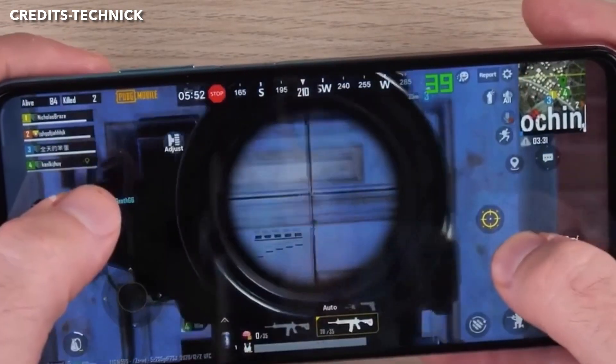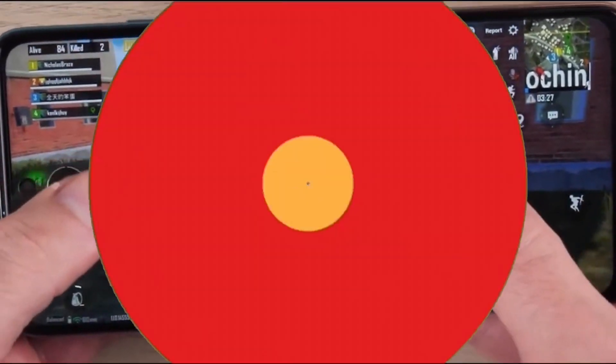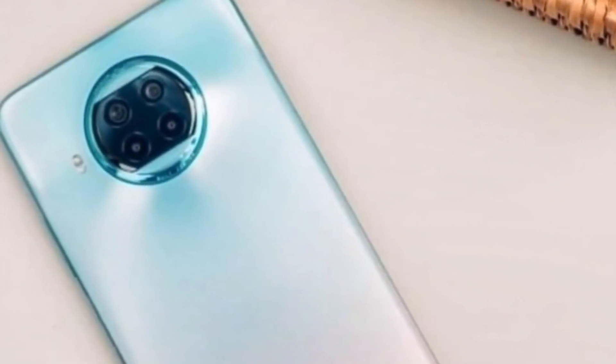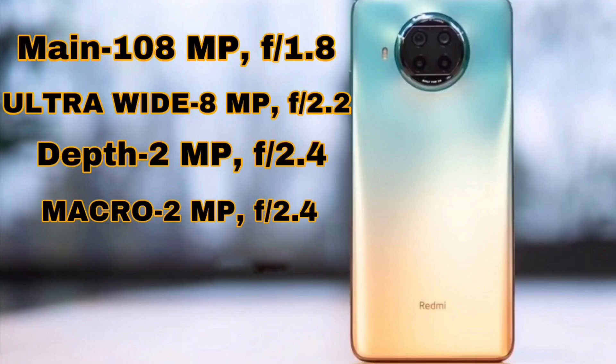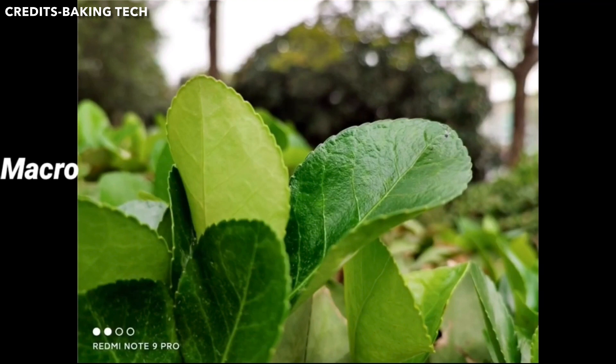For the camera setup, the phone has a 108MP F1.8 main sensor, an 8MP F2.2 ultra-wide sensor, a 2MP F2.4 macro sensor, and a 2MP depth sensor. Sample shots are shown in the video.